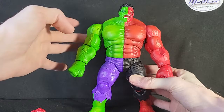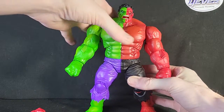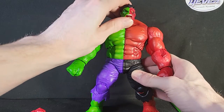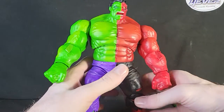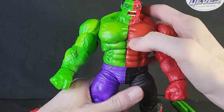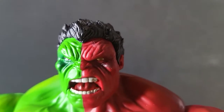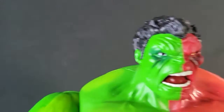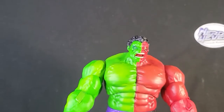As you can see, he wobbles a bit, which is weird — I've never had that with a figure like this, but it's whatever. This figure overall I really, really enjoy. The paint job is really well done. I enjoy it, especially up here in the face. As you can see, he's got the glowing yellow eye on the Red Hulk's side, and he's got kind of a darkening around the eyes, which is really cool.